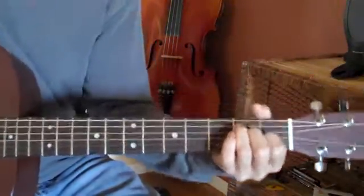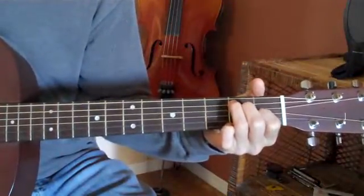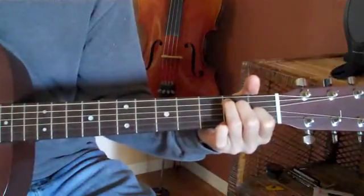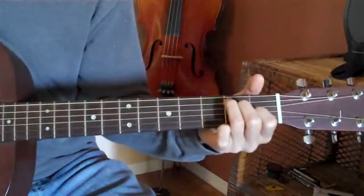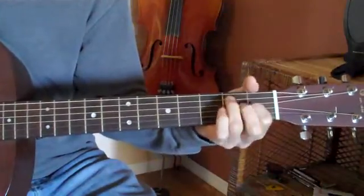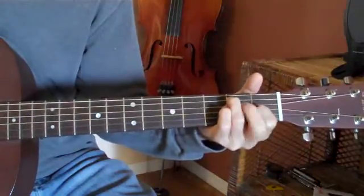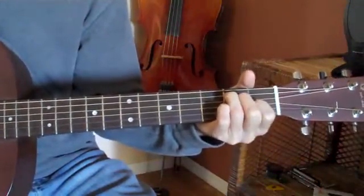Let's go to your E major chord. Listen to what happens when I drop my middle finger — which might be your ring finger depending on which way you hold this E. I hold it like that. So the string I'm going to unfret here is my fourth string. I'm going to pick this finger up. Listen to the difference.